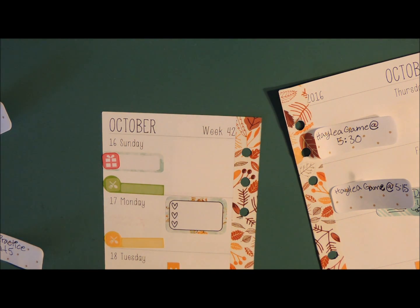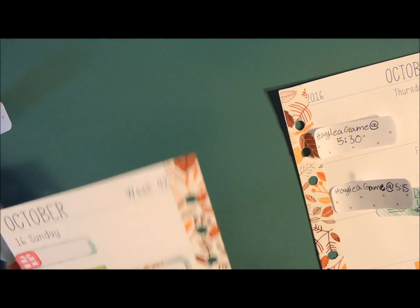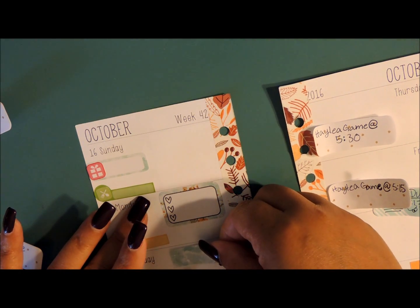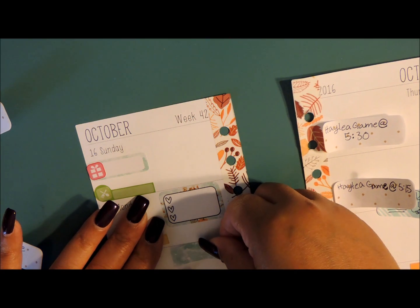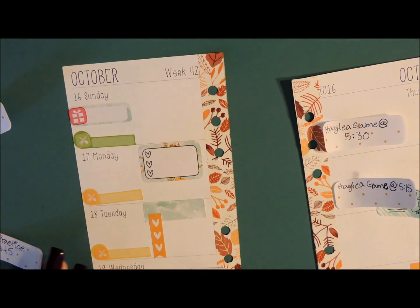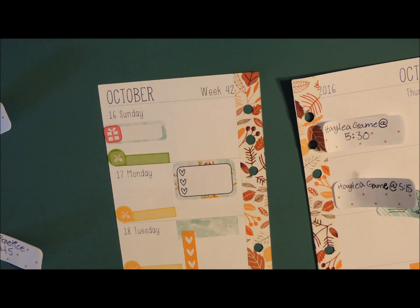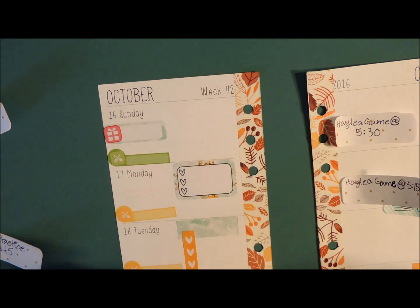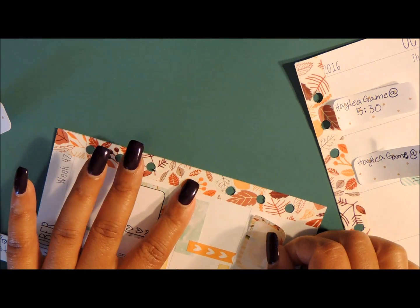I feel like I need something up there, so I'm going to pull one of these in as a background and pull it up just a little bit. I like that better. Wednesday she has practice, and I'm going to use another one of these boxes so I can add something else if I need to. Basically what I do is pre-plan the things I know I have to do and fill in as I go along for the week.